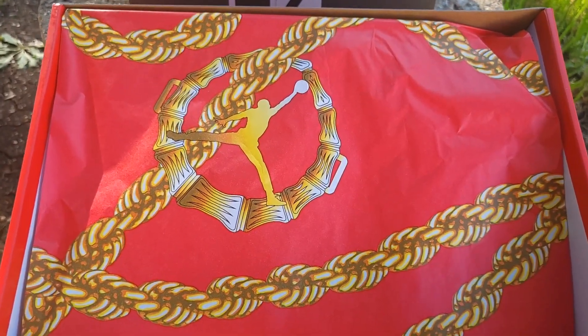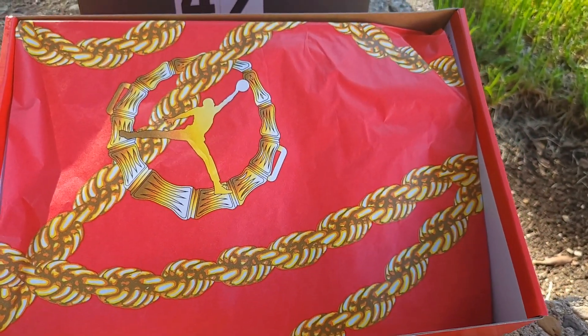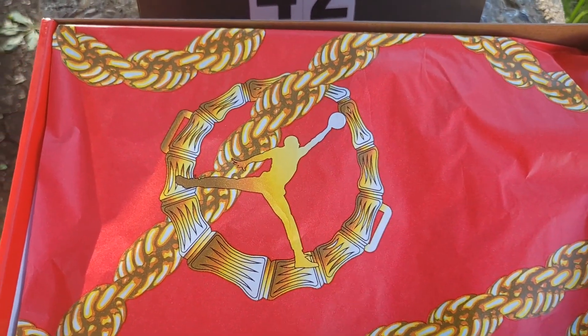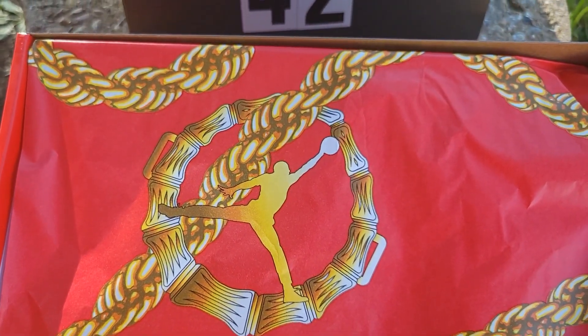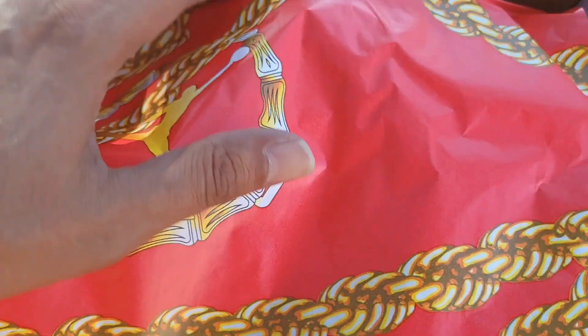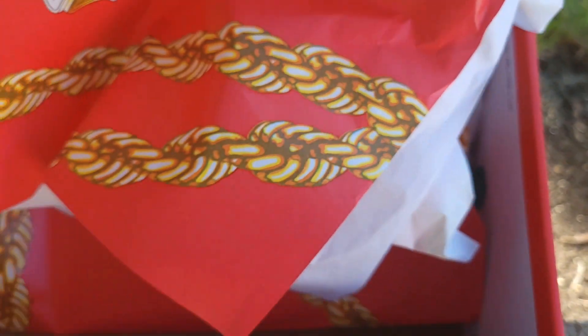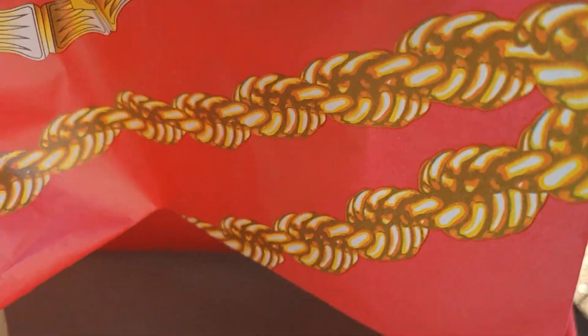Beautiful paper y'all, look at that. Nice presentation. Gives me that 90s, late 80s hip-hop vibe. Got the rope. So it has two papers — the white tissue and then it's got this special wrapping here. Let's see if it's got a YDM — yes, it does. As y'all can see it, YDM.